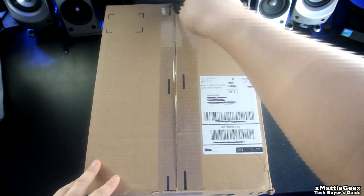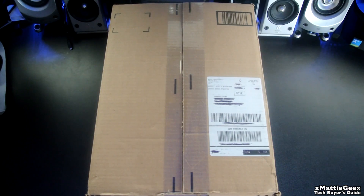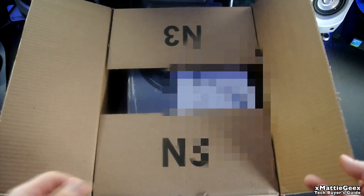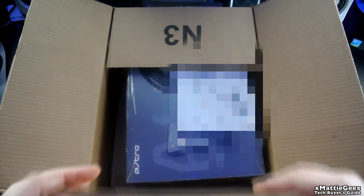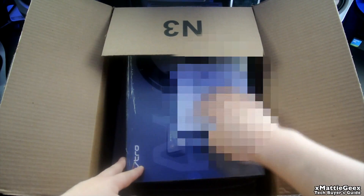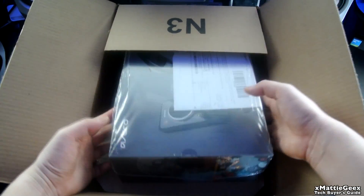I am basically going to rip this open so we will get to the unboxing. This is straight from the packaging. I told my parents to leave it in the packaging so I can do an unboxing for you guys. They actually kept the shipping label on here, which is kind of annoying, but whatever.